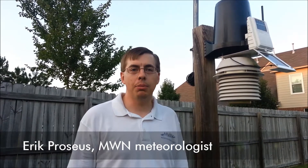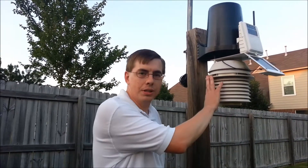Hi, I'm memphisweather.net meteorologist Eric Procius here in the backyard at MWN Headquarters in Bartlett. I want to give you a little behind-the-scenes look at how this weather station provides our current conditions from Bartlett to our mobile apps and website.